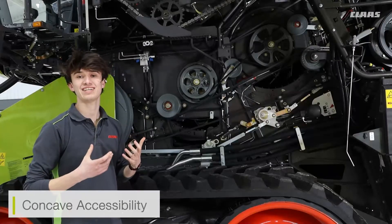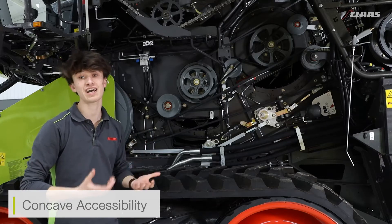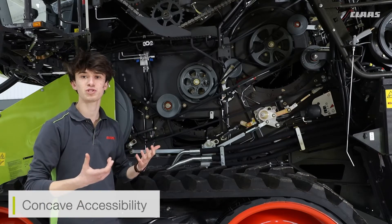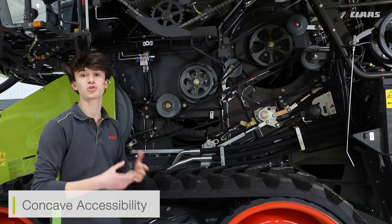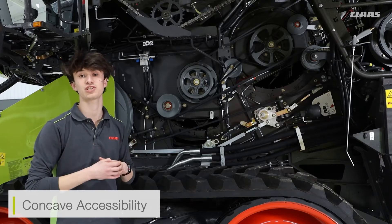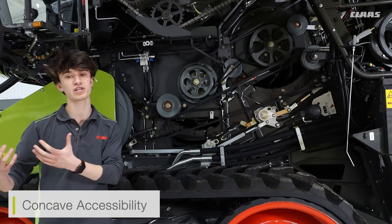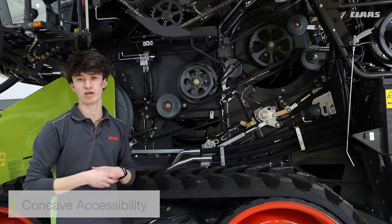This is very handy in cases where I might want to remove the concave section for cleaning at the end of the season, if I want to blow down the machine and get into the actual freshing system and make sure it's all clean. I can also use it if I want to remove the concave section and replace it with a different spaced concave section, for example if I wanted to go to a wider concave section for special crops like beans or oilseed rape.